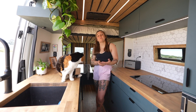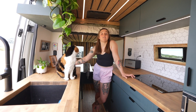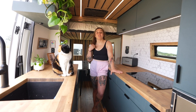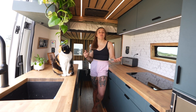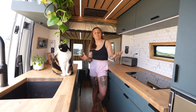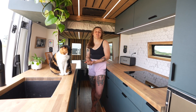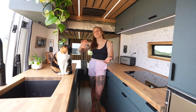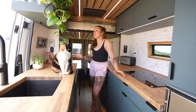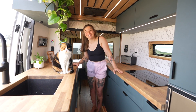I lived in my first van, which was also built by Daily Escape Customs, and then moving from Denver to San Diego I wanted a slightly different layout. I do jiu-jitsu full-time, so being mobile lets me travel to tournaments and seminars. It's also amazing to take my animals with me and save money, because rent in San Diego is way too expensive.